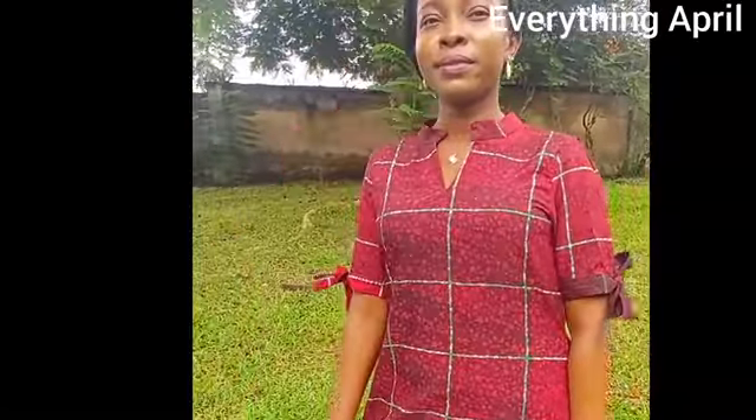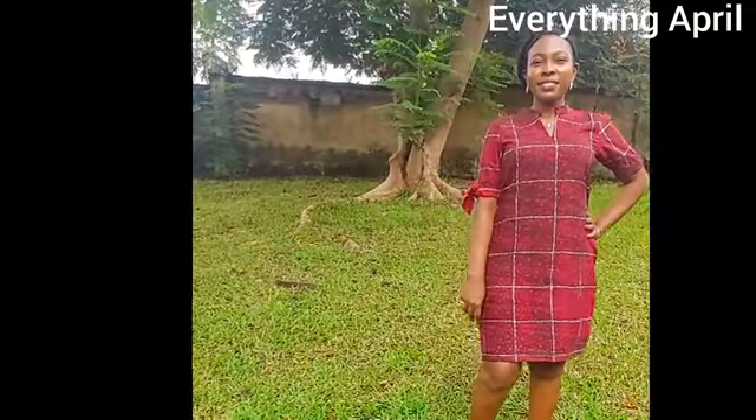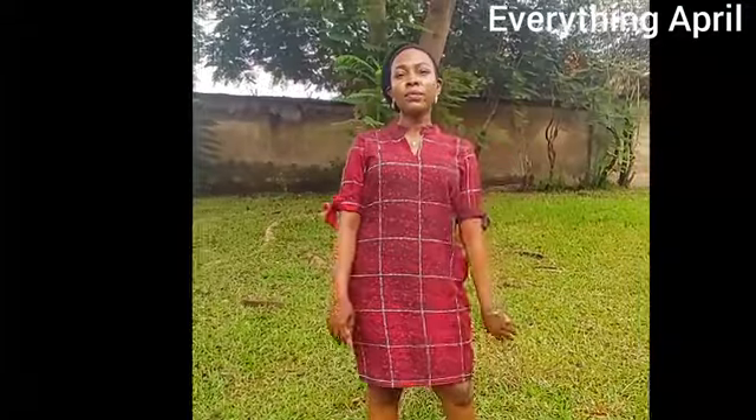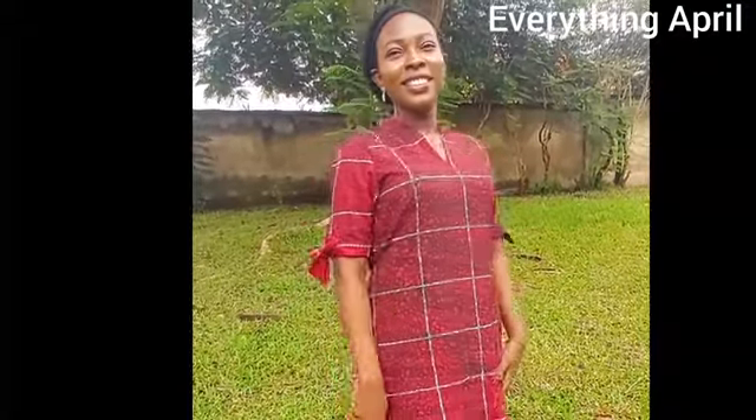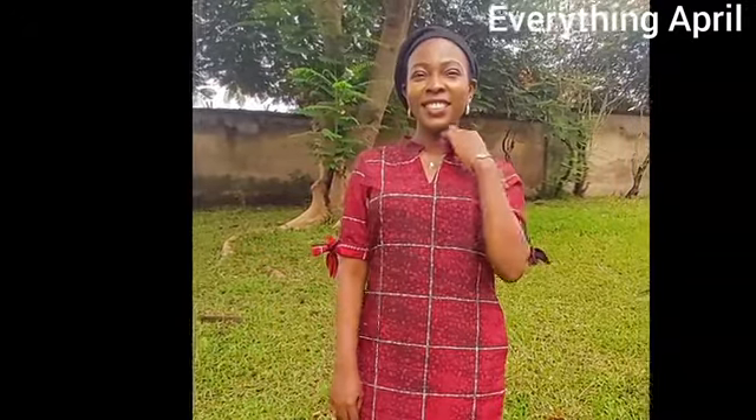So guys, this is what the dress looks like. Thank you for watching. Please subscribe, turn on the notification bell to be notified every time I upload a new video, and don't forget to give this video a thumbs up. Until the next tutorial — bye!